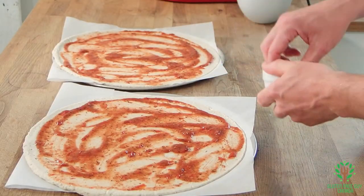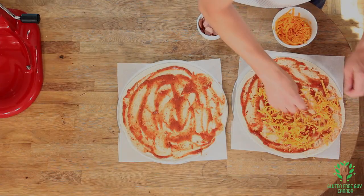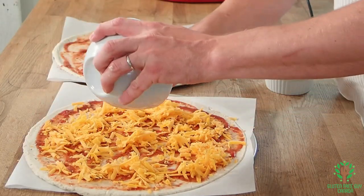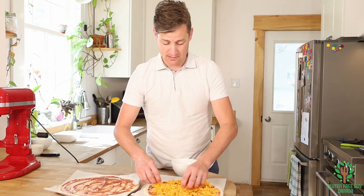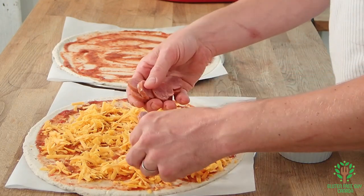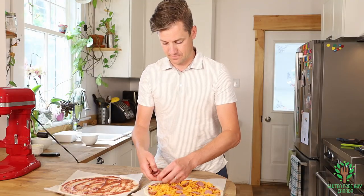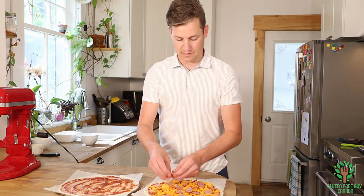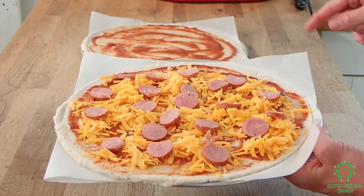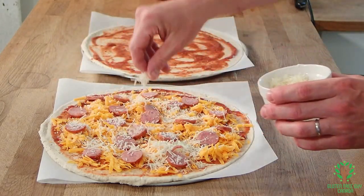For the first pizza I've chosen some mild cheddar cheese, because it doesn't always have to be mozzarella. If you put the cheese on first, then whatever toppings you put on top you're going to see them, but the cheese is going to help them stick. And then some sausage. Look at that pizza — it looks just great, but it's missing one thing: some Parmigiano Reggiano. Fit for a king now.